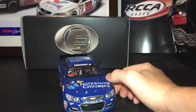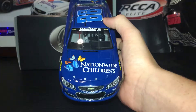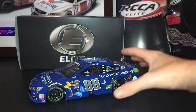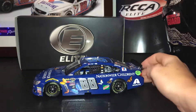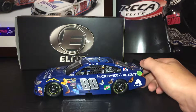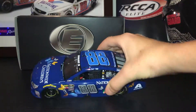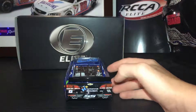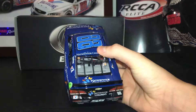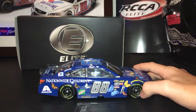And back to the front. Let's get on to sponsors. You have Nationwide Children's Hospital, Chevrolet SS, Nationwide Children's Hospital, Exalta, Mountain Dew, TaxSlayer, Valvoline. On the roof you have Nationwide Children's, Nationwide Children's, and Nationwide Children's Hospital. And the same on this side.